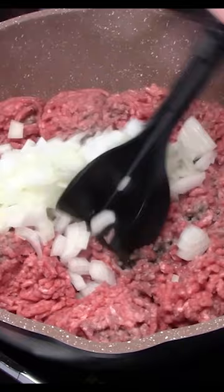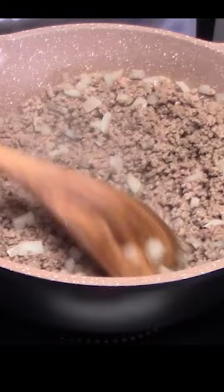Ground beef is nice and browned up. Now what I'm going to do is drain it. Turn off the heat. Start turning this into a Big Mac.